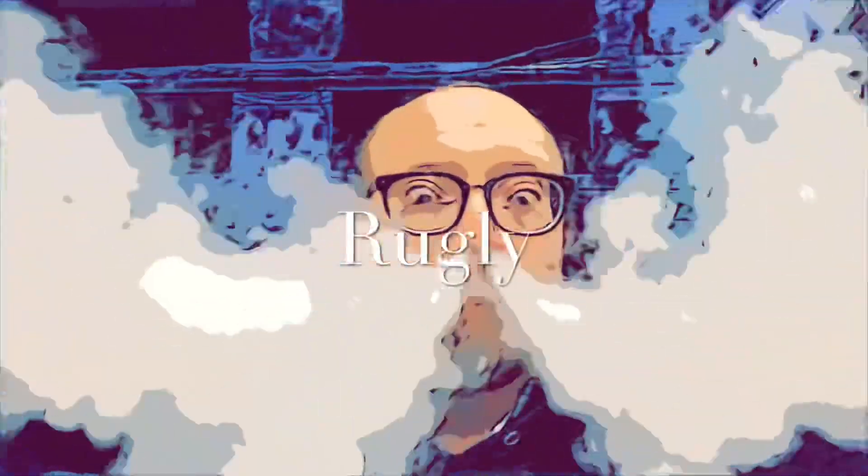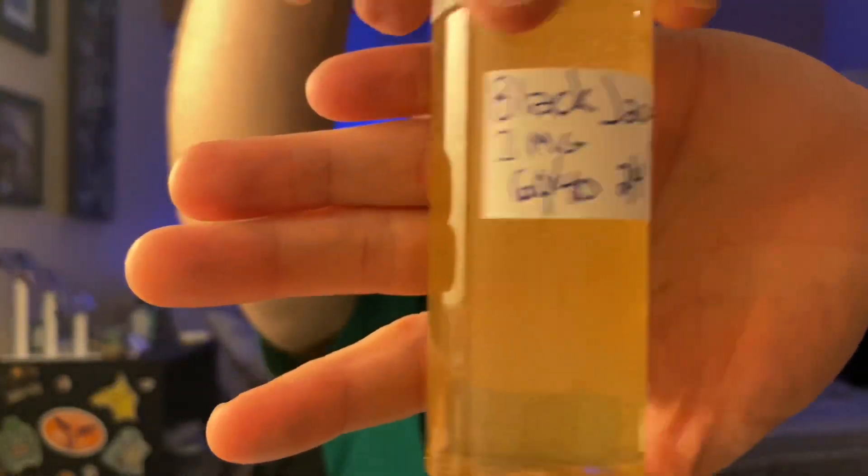What's up YouTube, I'm Rugly, welcome back to my channel. Today we're going to talk about this little gem right here — this recipe is called Black Jack. If you like black licorice, root beer, cinnamon, or mint, you might like this recipe. It falls somewhere in between candy and cocktail, kind of a happy medium of both, and the star of the show is this flavor.